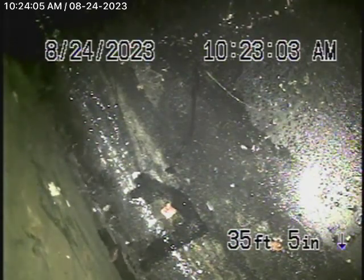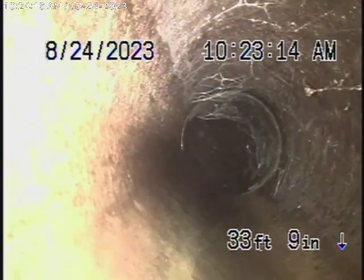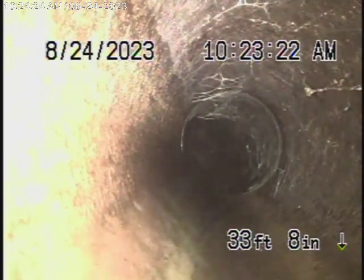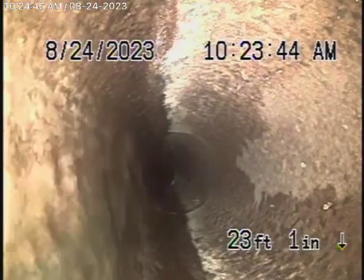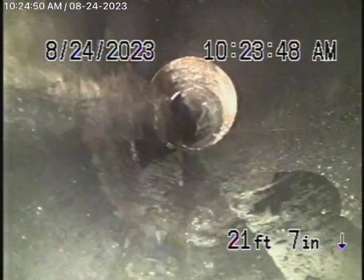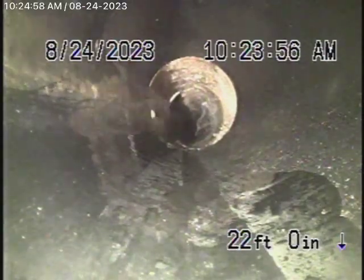This is where we'll continue our inspection from — you can see the main line over there. Bringing the camera back, it comes with an ABS pipe here, and then it goes to clay piping. This clay pipe is located underneath the foundation of the house and then starts to come under the structure. Clay piping is not allowed underneath the structure of the house, so this is going to have to be changed to ABS plastic — this whole piece has to be replaced. There's about 10 feet of clay pipe underneath the house that needs to be dug up and replaced.